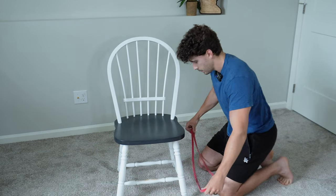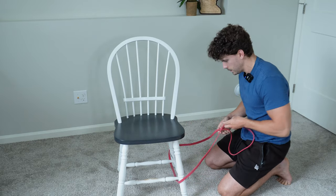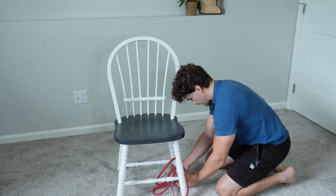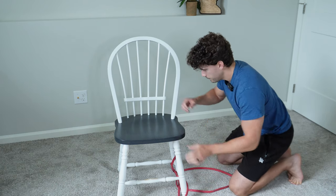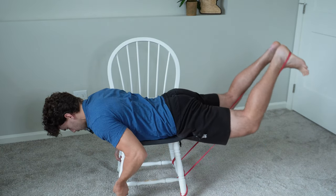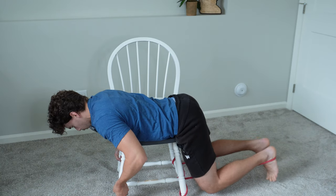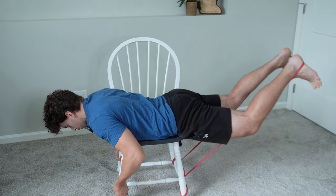A way you can progress this to make it a little bit harder is by using a resistance band. Just wrap it around how you can, and then place the band at the bottom of your feet. Just lift up like we were doing before, and that gives you an even better squeeze at the top.